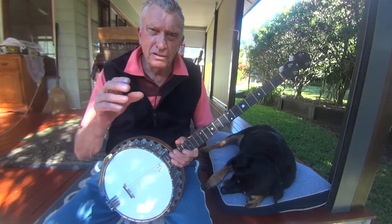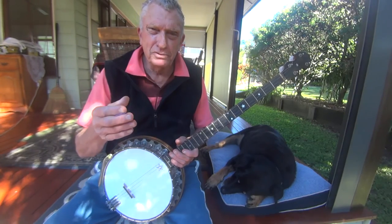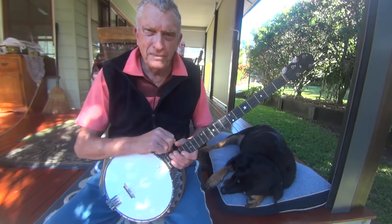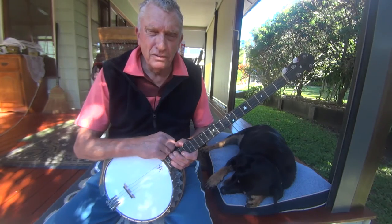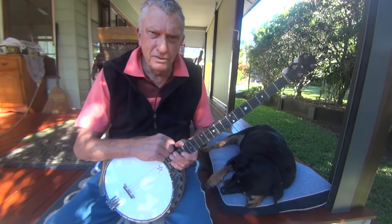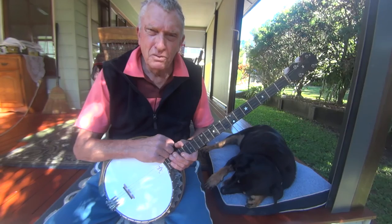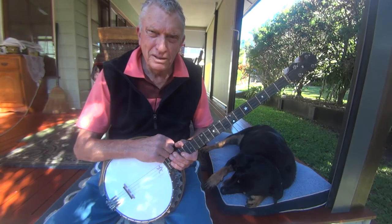But whichever one you use, it'll be okay — it just gives you another option. And of course, the main thing when we're playing banjo is to have some fun. If you can have some fun with this introduction and get it going, well, good luck to you. All the best.